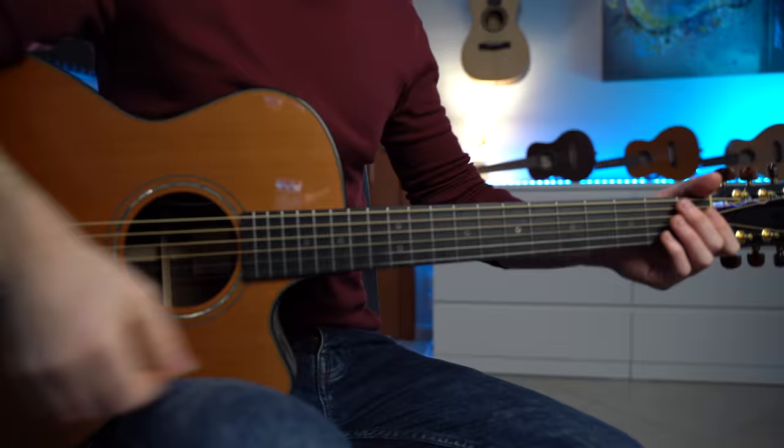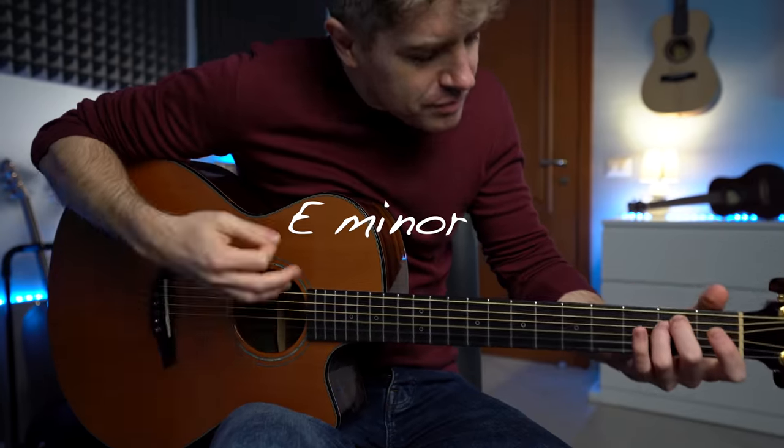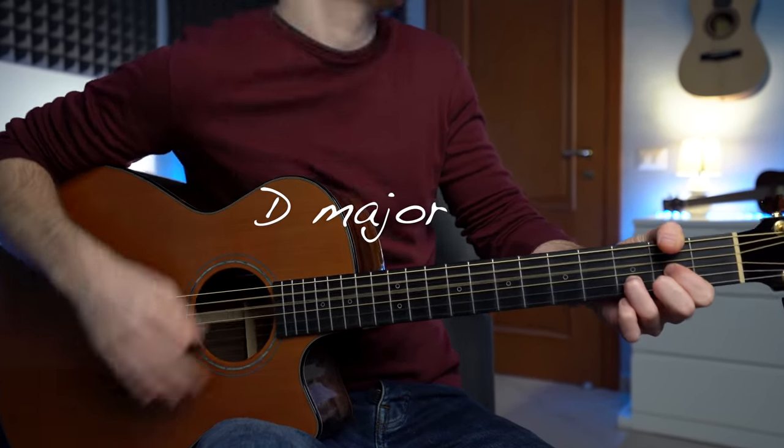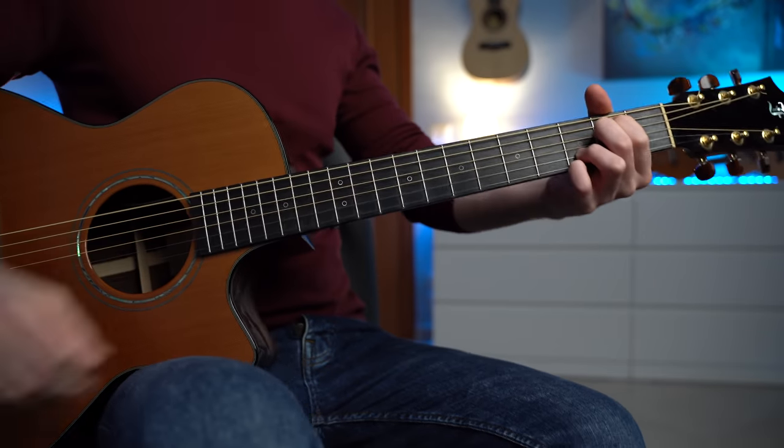What is the number one chord progression we all play as soon as we grab an acoustic guitar? Now it's nice, it's a little bit overplayed, so I found a way to make it sound more sophisticated.